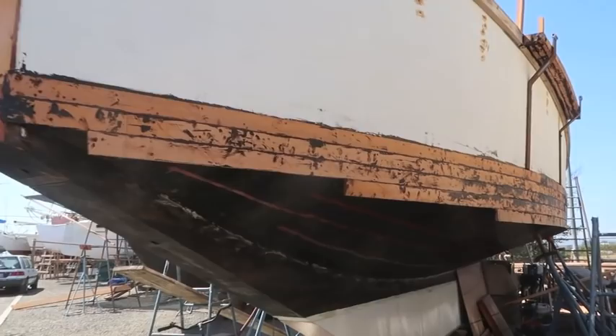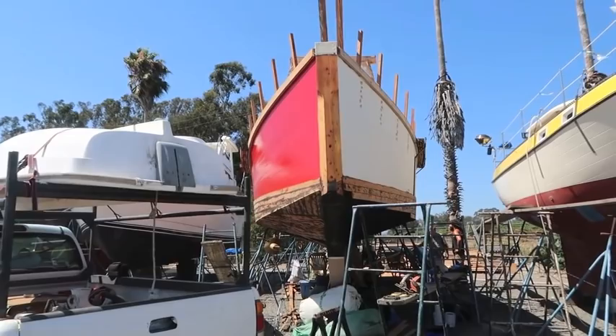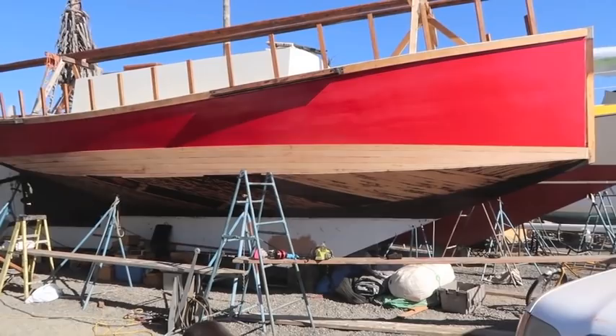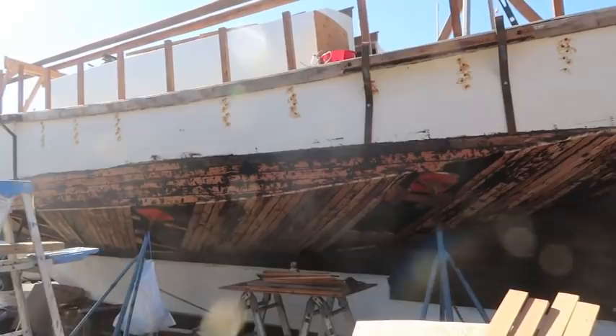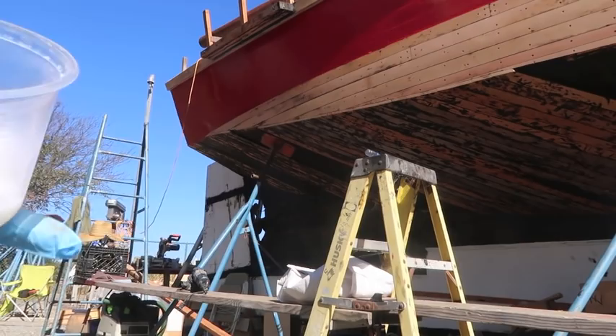Back home, Garrett just couldn't wait — he had to paint her red. The port side was done soon enough and the next phase began. Two points up in the bow needed triangular planks, as well as two in the stern. But the final phase before bottom paint was to fill all the screws and sand and plane the hull fair.